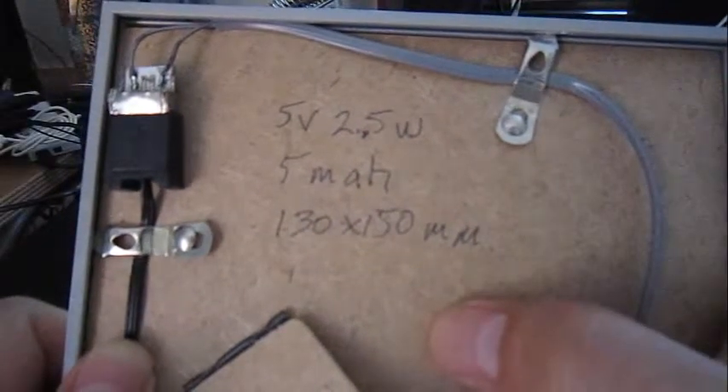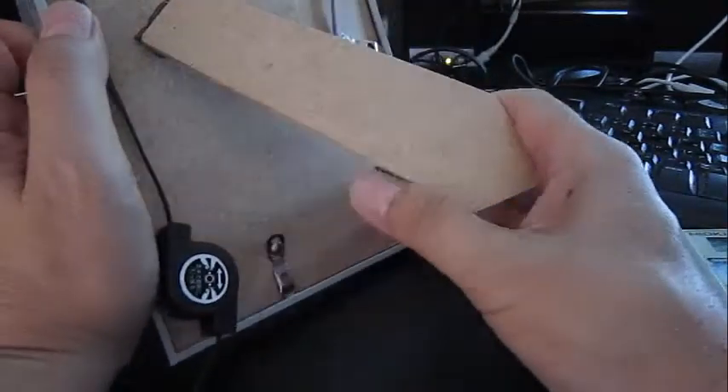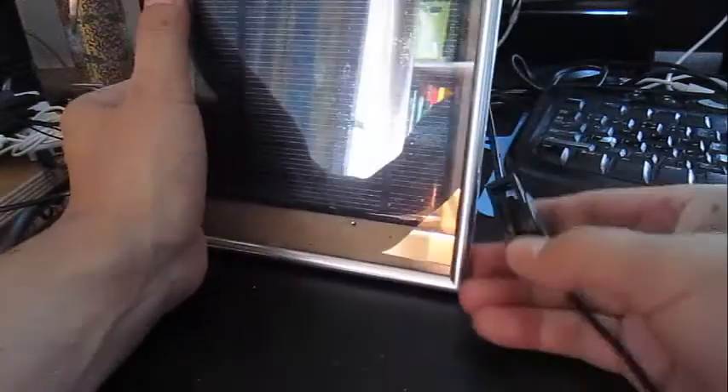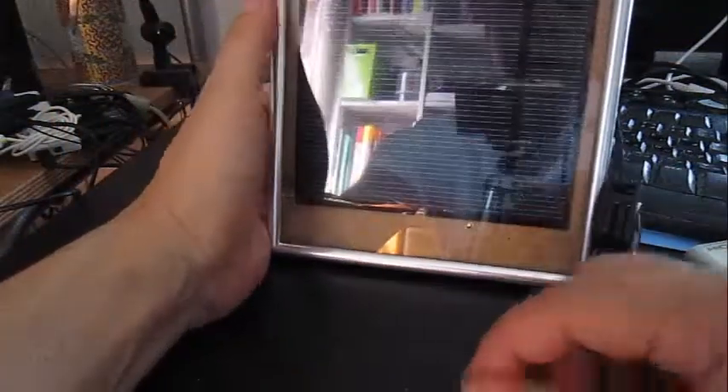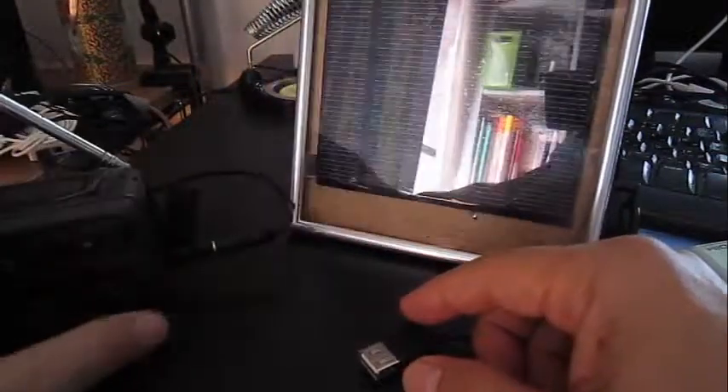Basically the solar cell specs are 5 volts, 2.5 watts, 5 milliamp hours, and it's 130 by 150 millimeters. The USB port connector was used because I have this little emergency radio over here.